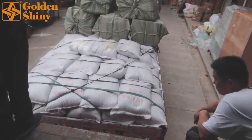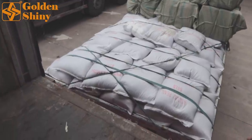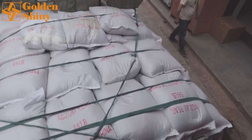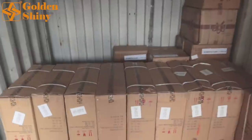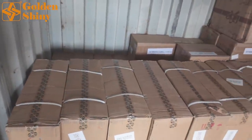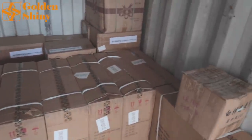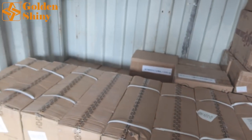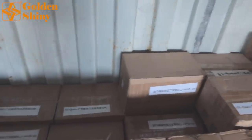We have a total of 120 bags and we're going to put them on the floor of the container, then put lighter cartons on top of those bags. We need to be very careful from the start because we have over 28 CBM of products waiting in our warehouse and there's no extra space to waste in this 20-foot container.